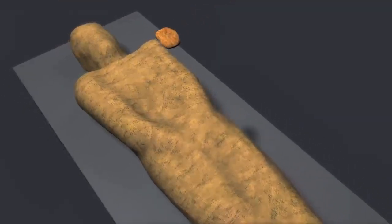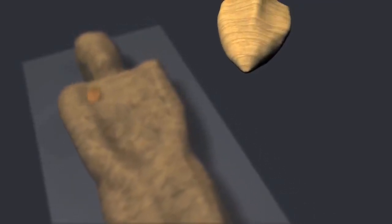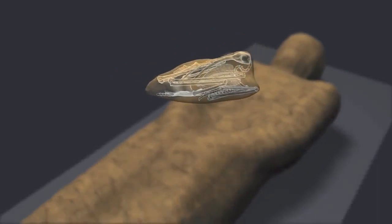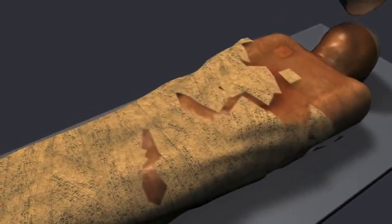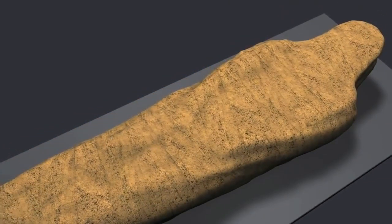A mysterious pouch, possibly of religious significance, was placed on the chest. A loafer bird whose beak is slender and curved downwards, mummified and placed on the chest. It was common for loafer bird mummies to be offered as votive offerings to the gods. But this is an unusual case where a bird was mummified with a dead human.